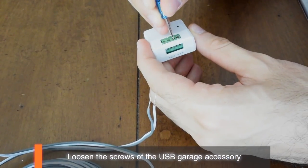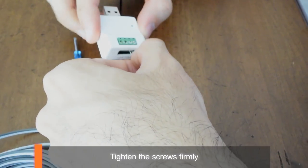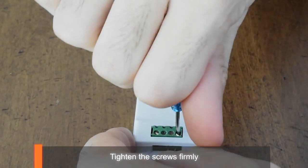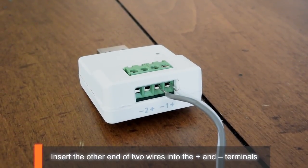Loosen the screws of the USB garage accessory. Insert the other end of the two wires into the plus and minus terminals, then tighten the screws firmly.